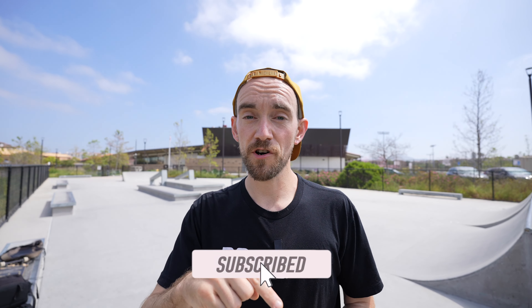That was a quick rundown of the first five tricks that you should try at the skate park on your Dragon board. If you have any questions or need further explanation on the tricks in this video, please leave them in the comments down below. Hit the subscribe button if you haven't already and we'll see you guys in the next one. Peace out.